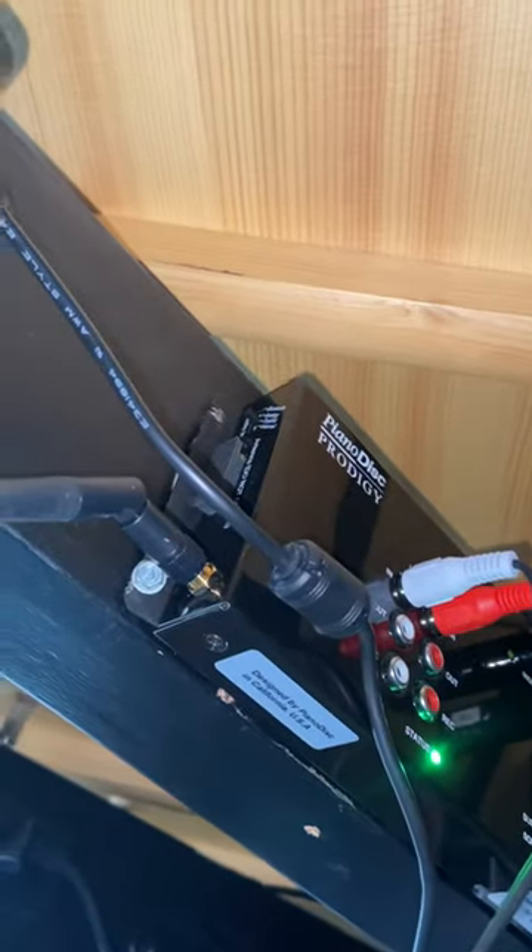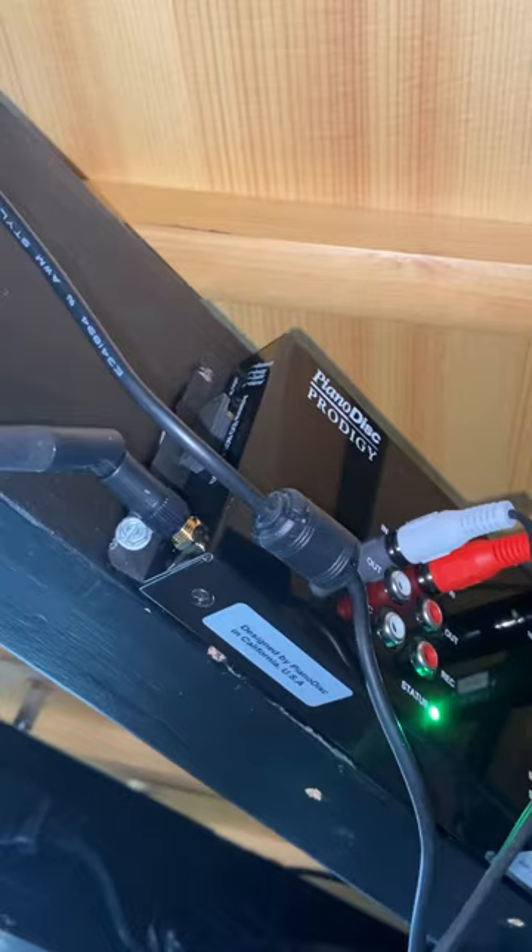Hello, everybody. I am under my Piano Disc Prodigy right now, and the reason I'm under here is because I wanted to show you something.